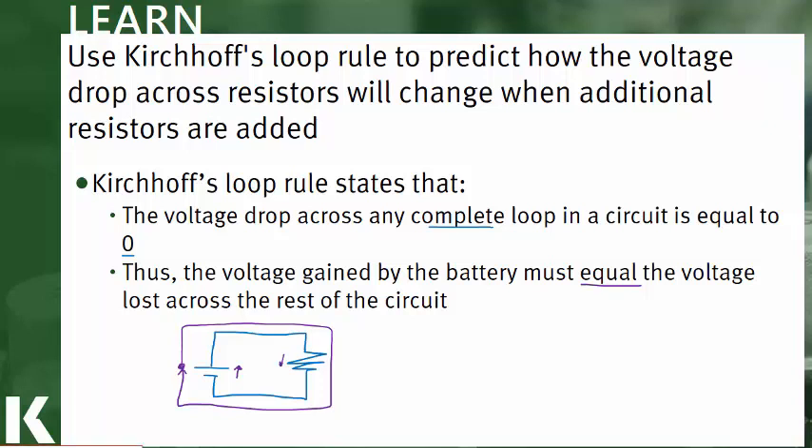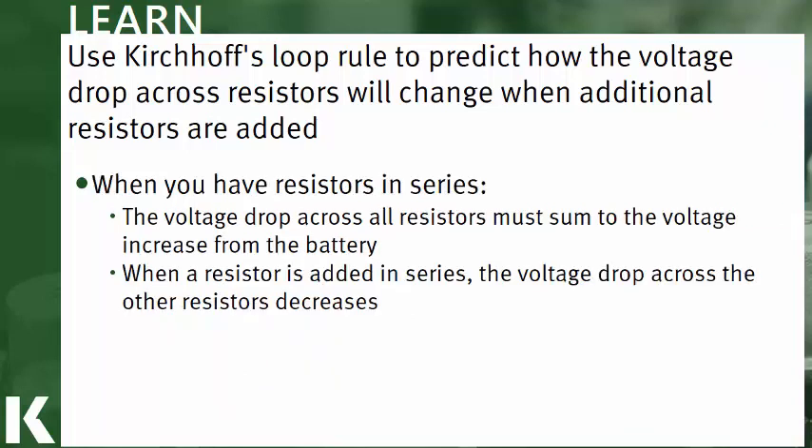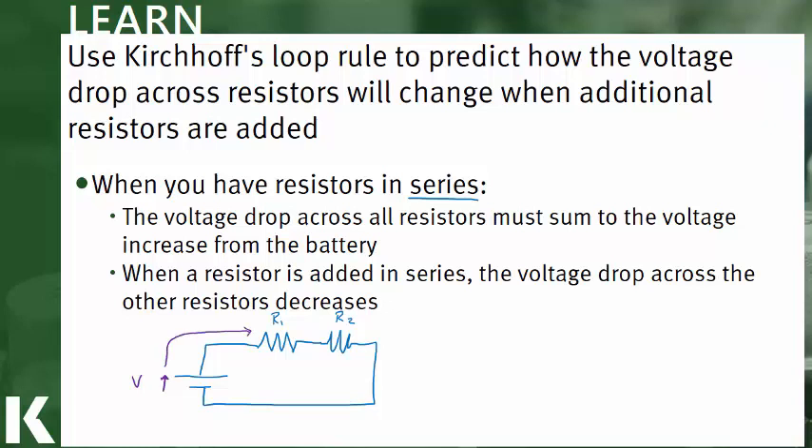Let's look at what this means for resistors in series and in parallel. Starting with resistors in series: we draw our battery with two resistors, R1 and R2. Applying the loop rule, we gain a voltage V going up the battery, equal to the battery voltage, and then we see a drop as we go through the resistors. The voltage gained going up the battery has to equal the voltage lost across R1 and R2.